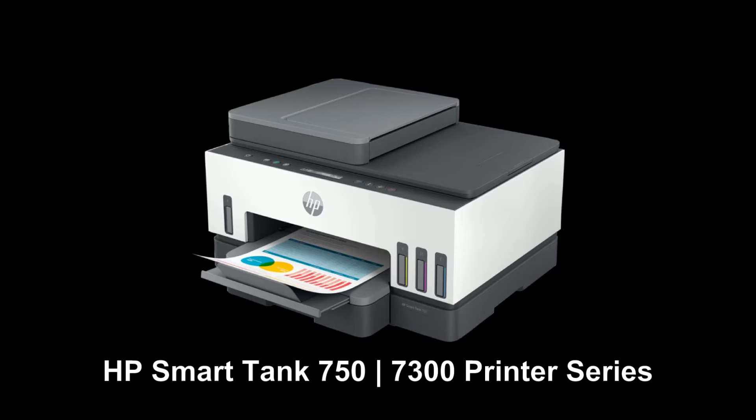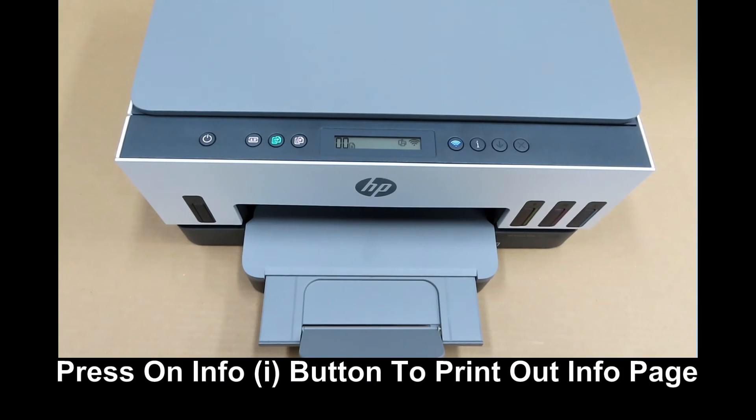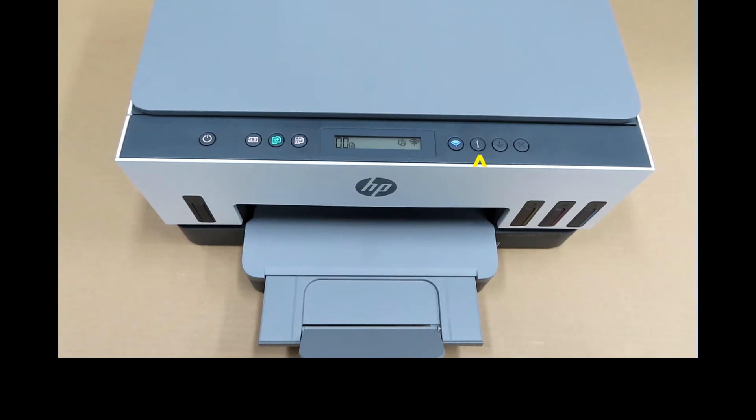We would need the printer to be connected to the network, and we need to know the IP address. To get the IP address of the printer, simply press on the i button and it will print out an information page that contains the IP address.